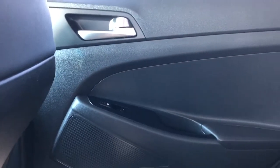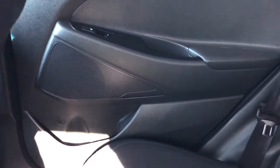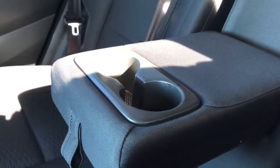Moving on to the rear interior of the Tucson, we'll take a look at the rear door panel, which features our door handle, heated seat options for the rear passengers, as well as window switch, speaker, and storage. Back of the front seats, we have mesh magazine holders. The rear seats are featured in a 60-40 split bench with fold-down center seats, featuring two cup holders and an armrest inside.